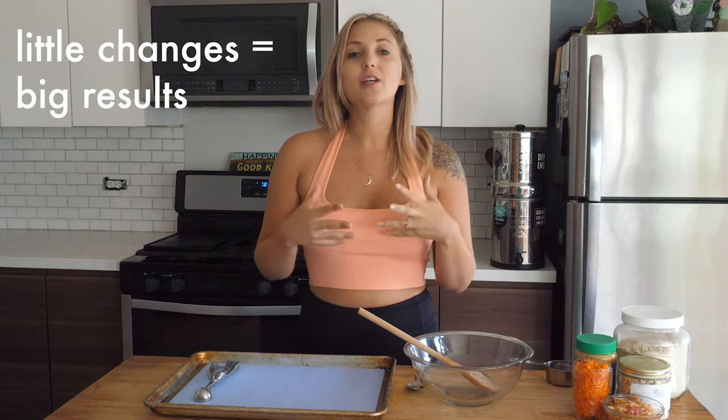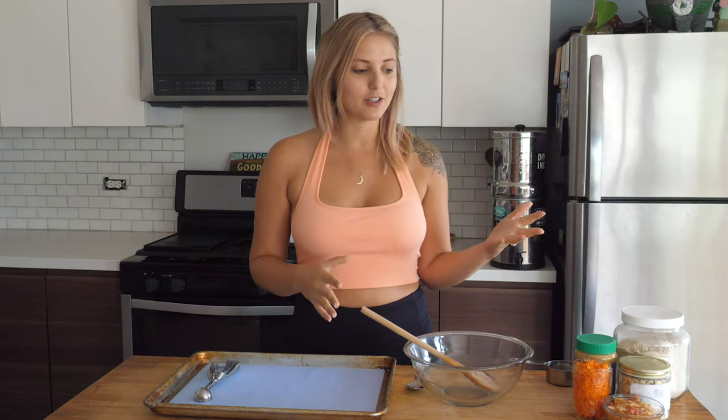I'm not making this video to make you feel bad about how you're caring for your pet, but now you know, and once you know you can start to make little changes. A really great way to make a tiny little change is to start making your own dog treats. I know that everyone doesn't have the time or the funds to make all of your dog food from scratch, but the more fresh food that you can give your dog, the better off your dog will be.